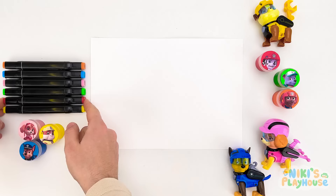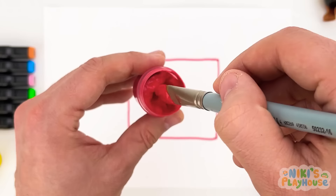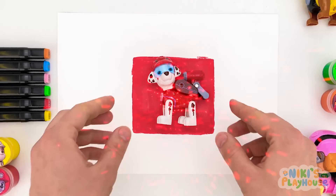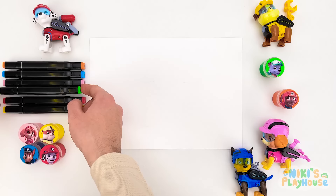We'll use red paint for our next shape. The next shape has four sides — it's a square! We'll paint the square now. I think red is my favorite color! The square is ready — we found Marshall! Can you see his fire hose? He's here to save the day!